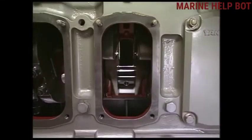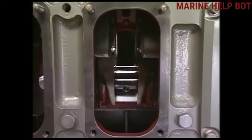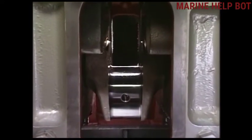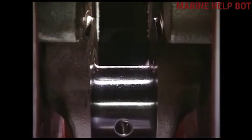Once the overhauling of the main bearing is finished, we have to take the crankshaft deflection after the overhaul. For that, a separate video will be uploaded on the Marine Help Boat channel. The old channel was suspended, which is why these videos are being re-uploaded.